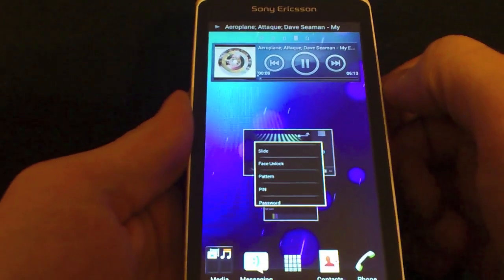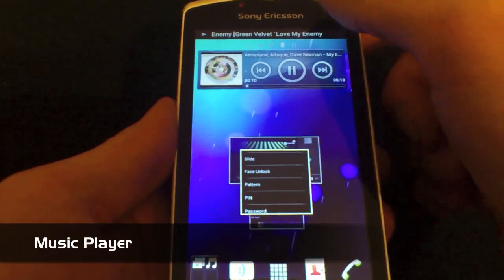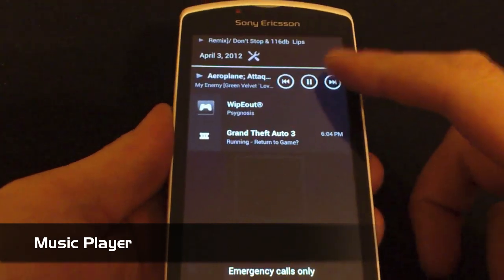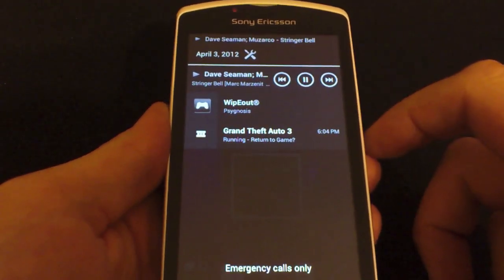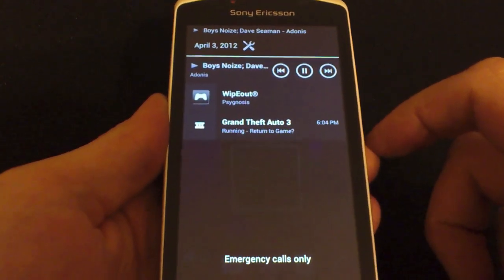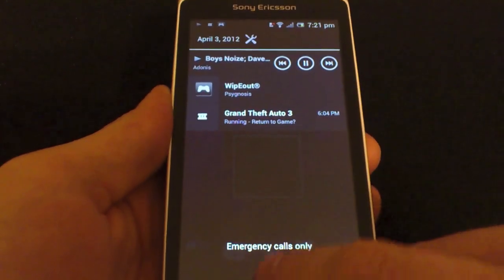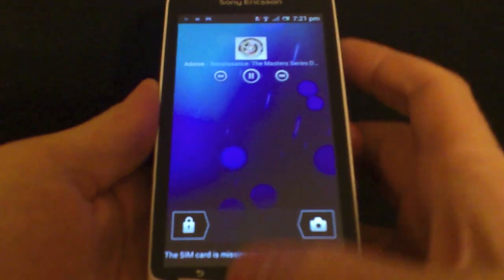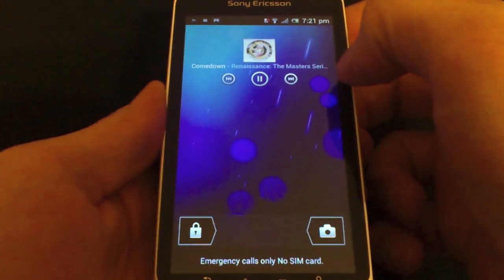Next is the music player. It looks very similar to the Gingerbread one, but the improvements lie in the notifications on the lock screen. From the normal notifications bar I can actually change tracks, and of course if I lock my Xperia Play I can do it from the actual unlock screen as well. For those of you who use the music player quite regularly, this is a massive improvement and a nice little touch.